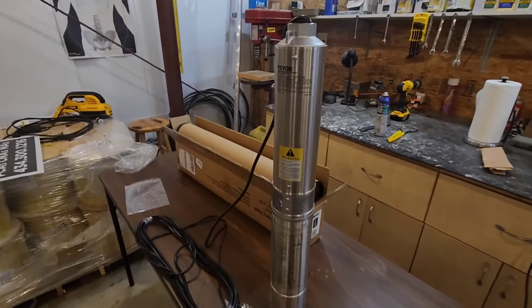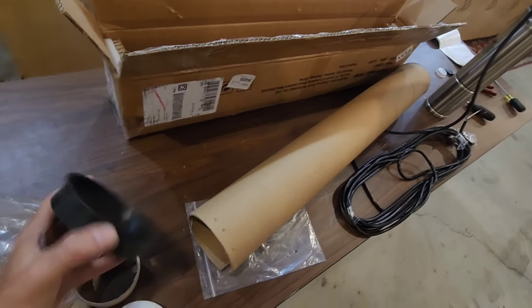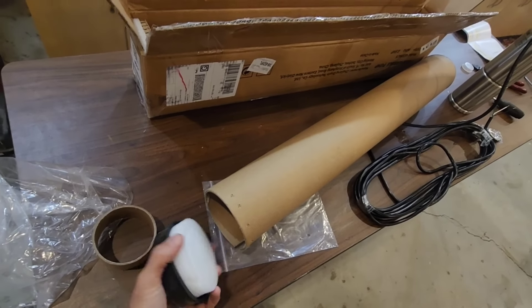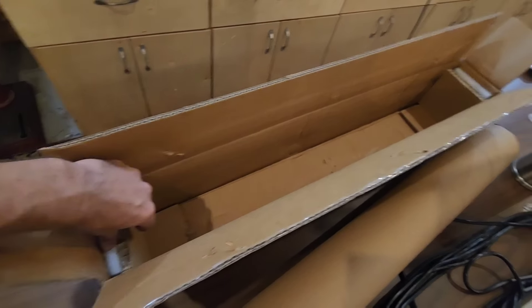Before we address the pump, I want to go over the packaging. I have to say their packaging was A-plus, tip-top, top-notch. The pump is actually shipped inside of a bag, inside of a tube with styrofoam and plastic caps — really top-notch shipping packaging. You don't have to worry about this thing coming damaged.